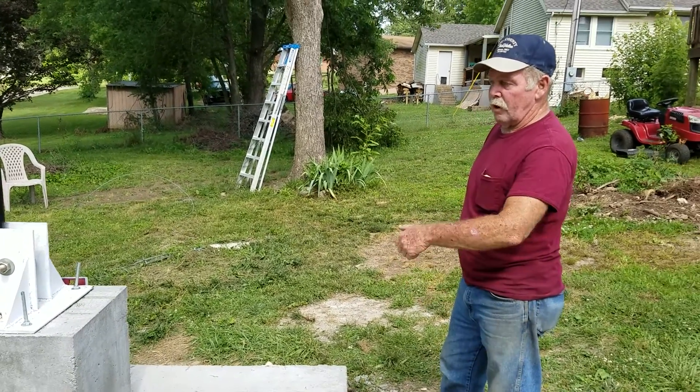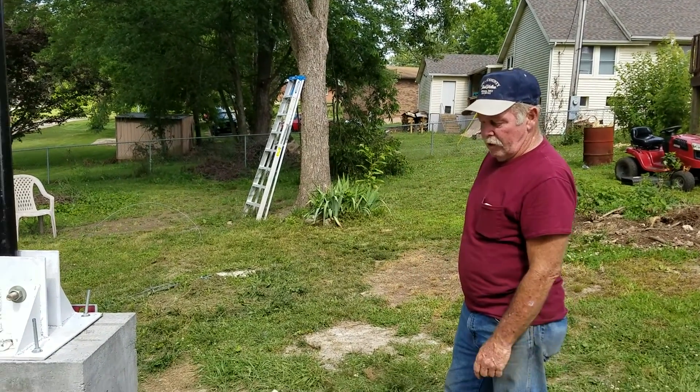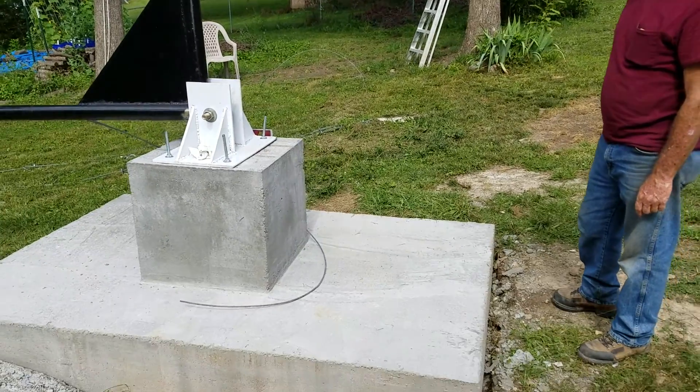So it wasn't safe. We had a friend show up with a backhoe and dug it all the way out. We dug straight down until we hit bedrock — it's 88 inches down there.